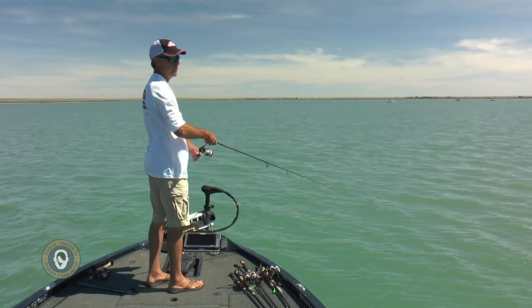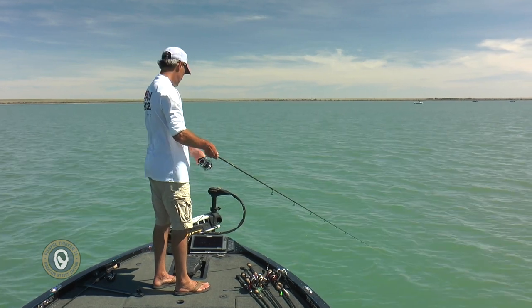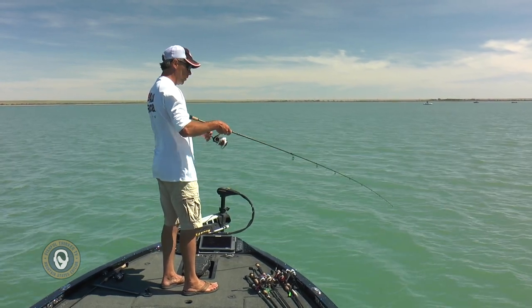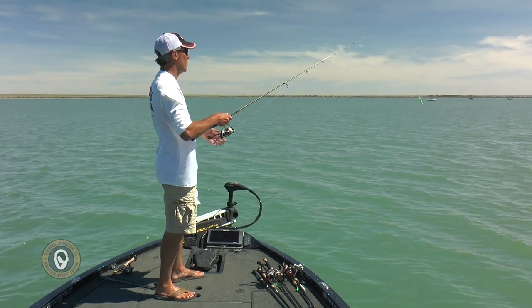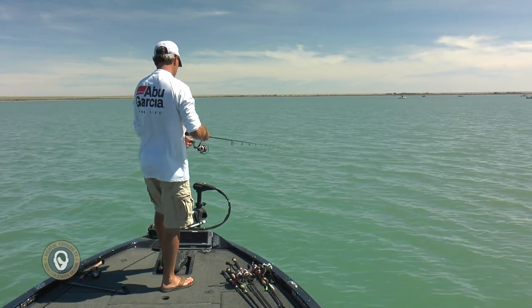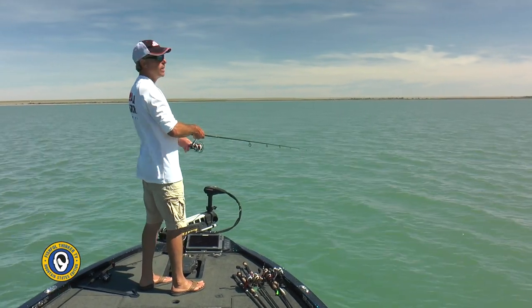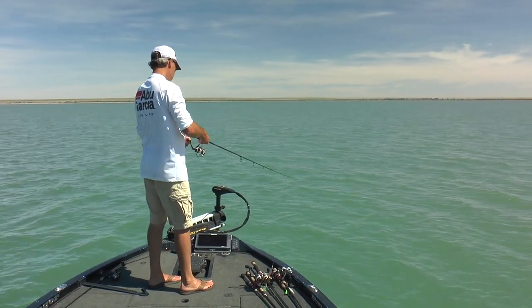The trollers were mostly pulling hard baits — flicker shads. One guy convinced me to get a flicker shad out. I learn from other anglers just like you guys do — he said they love flicker shads here, so I tied one on and caught a couple of fish with it. In the morning we were out-fishing the trollers, but by afternoon the trollers were soundly out-fishing us. I think it has to do with the level of feeding activity — when they're not feeding you need to cover more of the flat, but when they are feeding you can settle in and jig them.